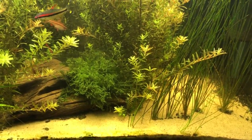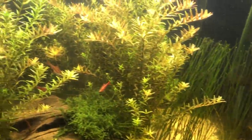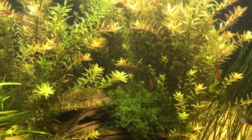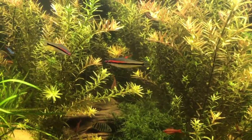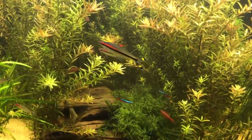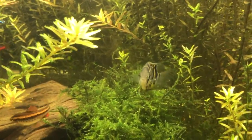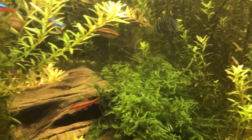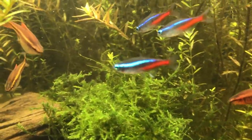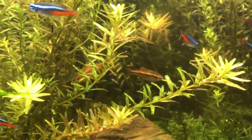The Corydoras are just nuts right now. My cherry barbs are just cruising along. I really like the cherry barbs — they're so mellow, and for that reason as well as being a beautiful fish. That red on red is just gorgeous. It's a really good looking fish, good symmetry. Even the females are beautiful.